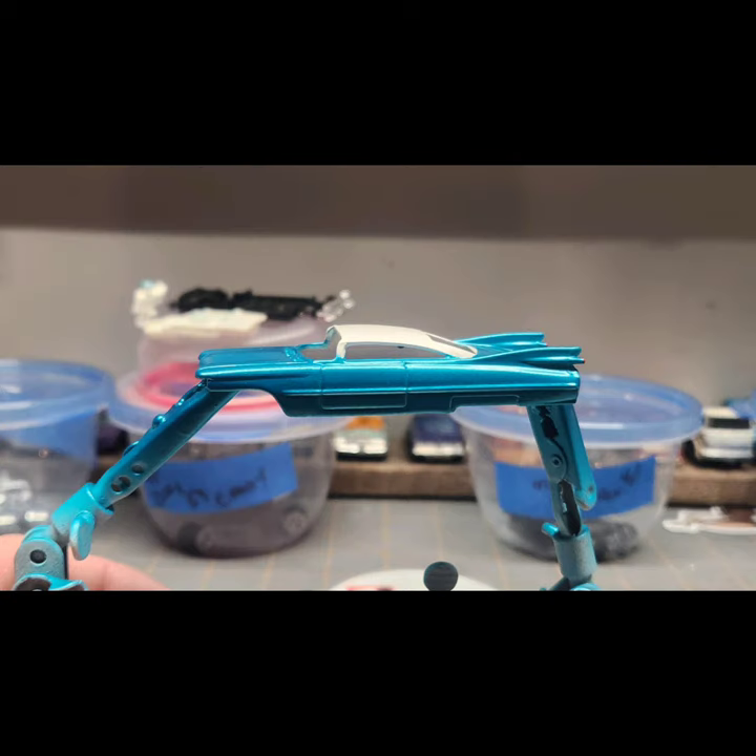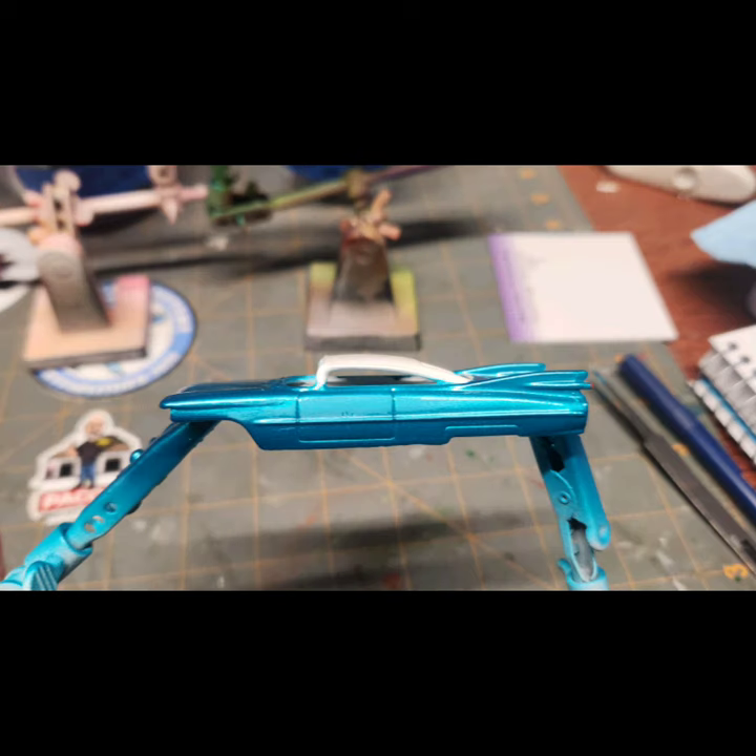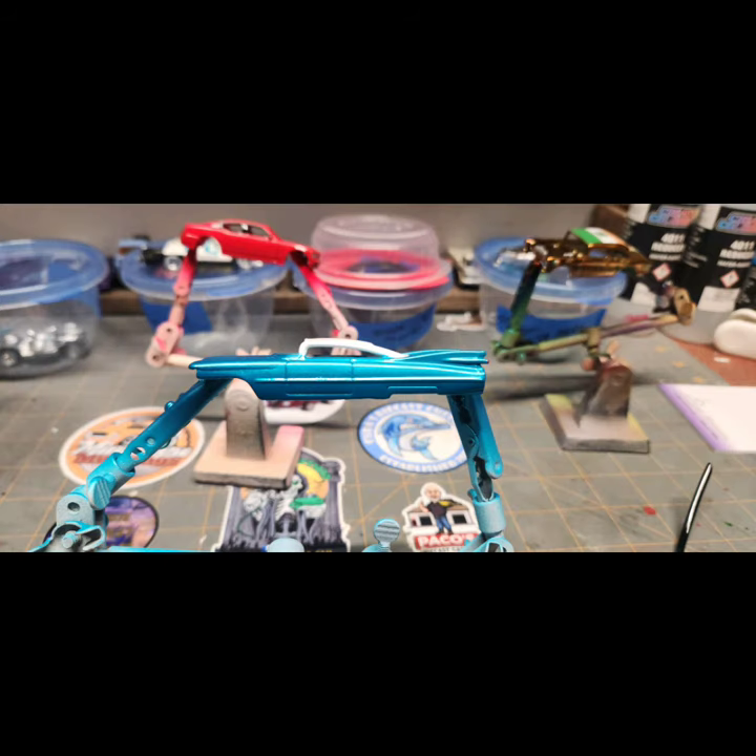I got the car painted nicely with the turquoise pearl and then went on to the clear coat. As I went to put on a third coat of 2K clear, I got a speck in the clear coat and didn't want to do it over again. So I left it overnight to dry, then wet sanded it with 800 grit, then 1500 grit, and then 2000 grit sandpaper. Then I clear coated it with another coat and it came out looking great.